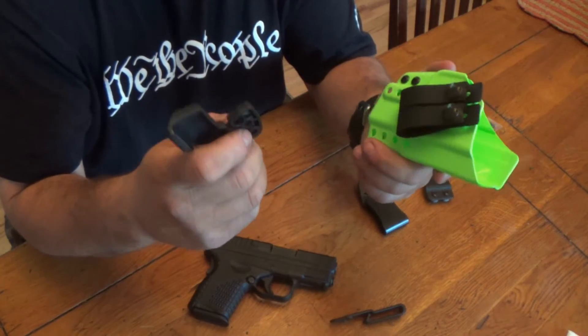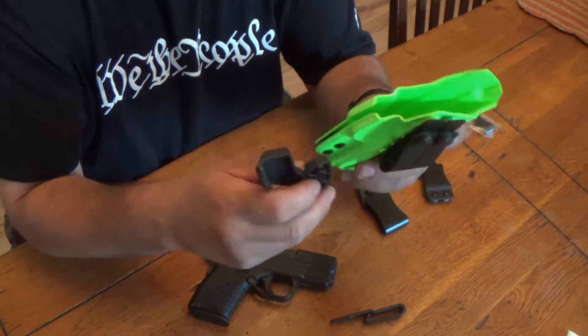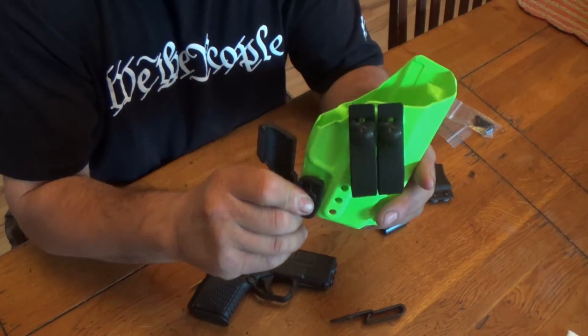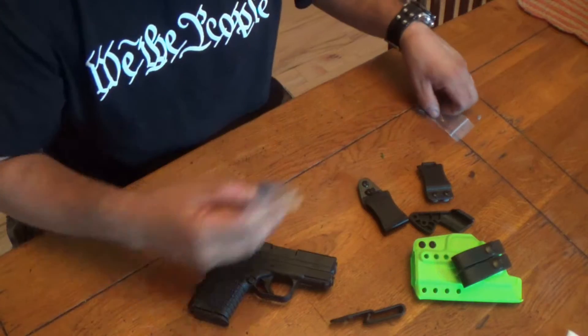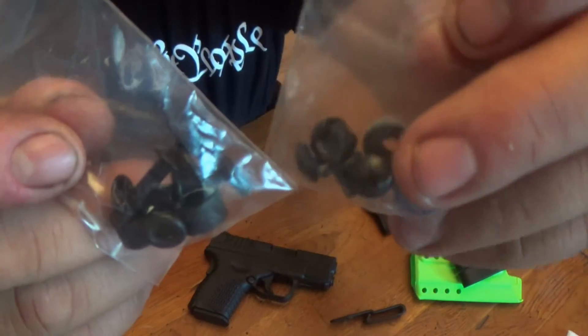I have two other holsters from my friend Jody and I actually put these claws on them — they work phenomenal. They keep the gun close to your body; this goes behind your belt so it tucks it in very nicely. He sent me all these different options and hardware for everything.